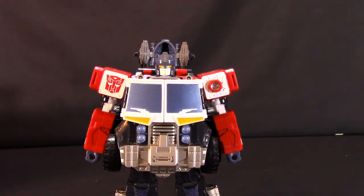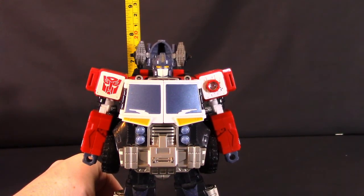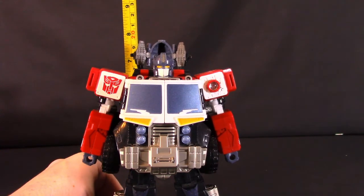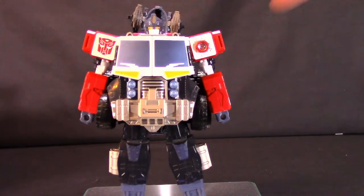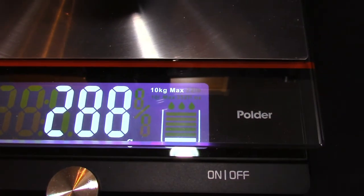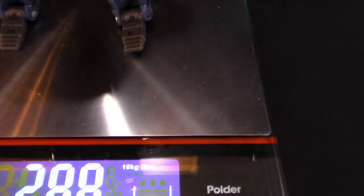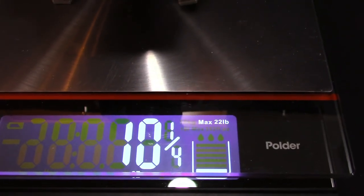As far as size goes, Optimus Prime stands at roughly seven inches, or just about 17.5 centimeters to the top of his head. As for weight, he comes in at 288 grams, or 10 and a quarter ounces.